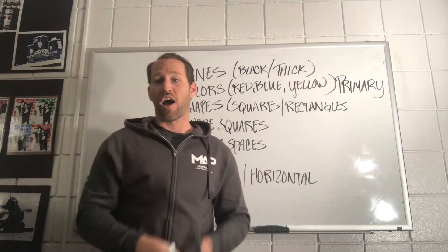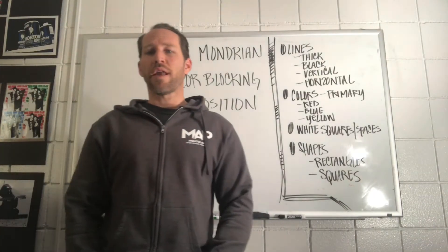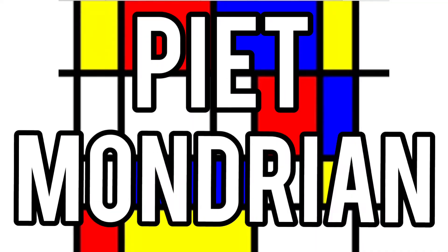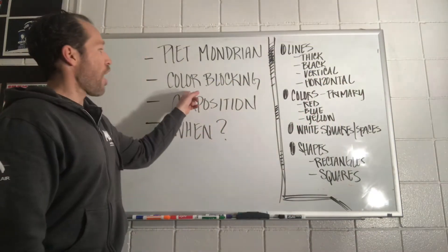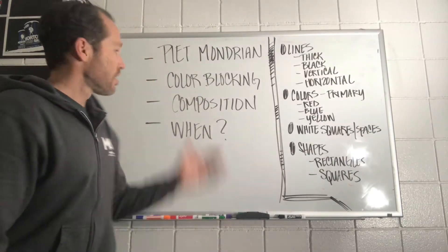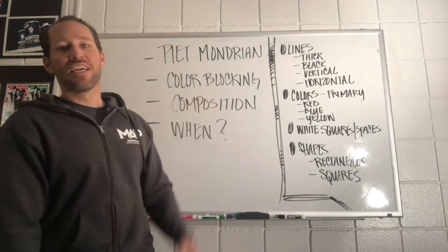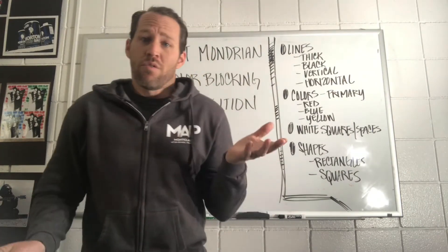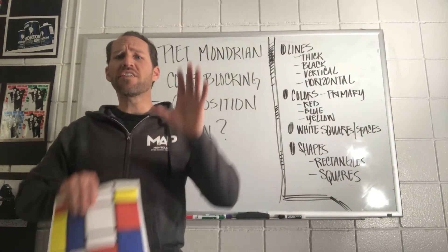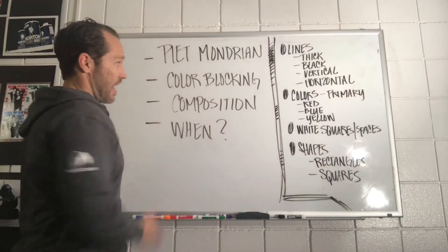Let's go ahead and talk about the piece of art we saw and who did it. The artwork that you saw earlier — this was a piece of artwork done by the artist named Pierre Mondrian. He was the father of color blocking. That was his art technique — color blocking. What is color blocking? Well, it's basically what it says. It's taking colors and dividing them up on a canvas or paper or whatever you want to paint on, so you can see the colors distinctly apart.